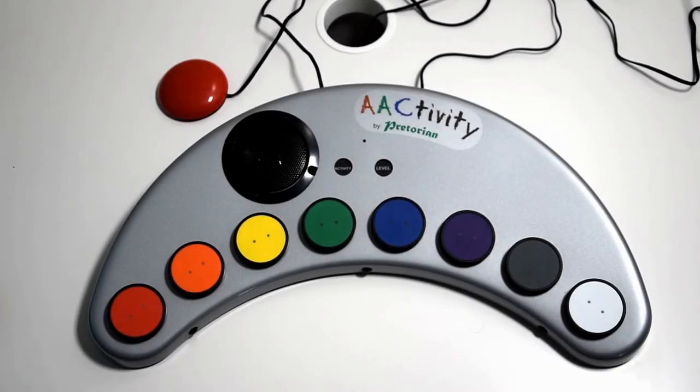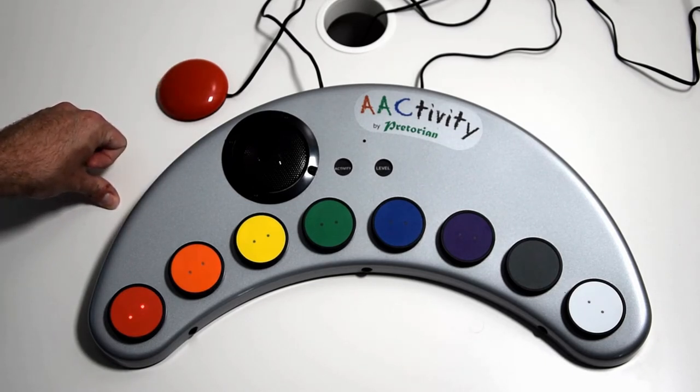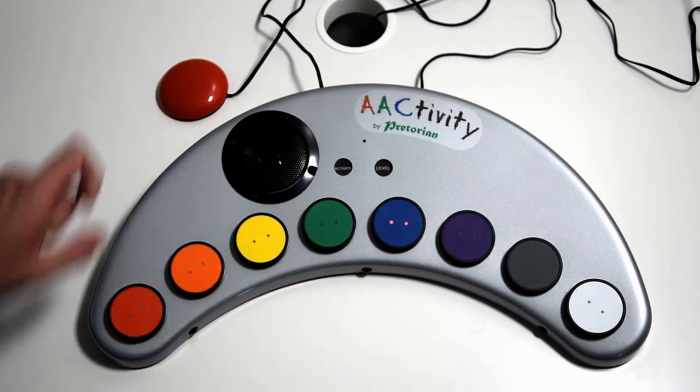Once you're set up in single switch auto scanning mode it does exactly what it describes — it automatically scans across the buttons once you set it in motion, with dwell time between rotating between the buttons. Once you're ready to select a button, you simply press the switch again and it'll access that sound or function you require. It moves across the buttons like so, press it again and you get the sound you require.